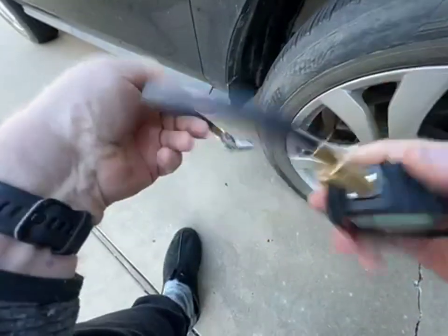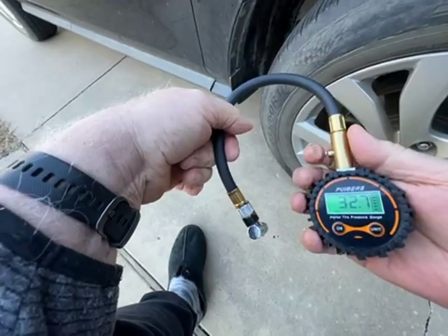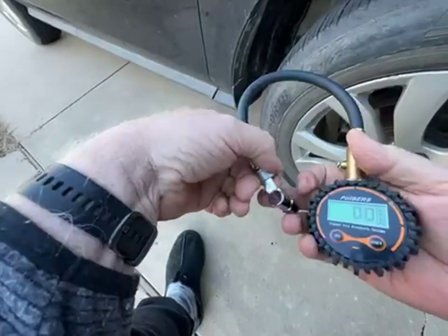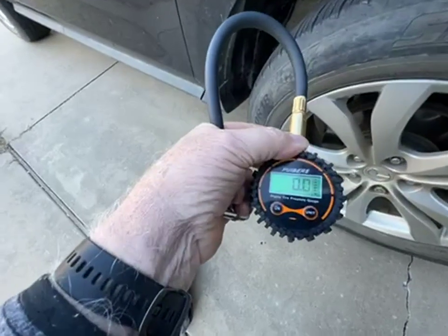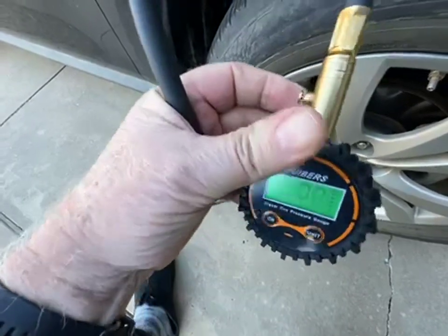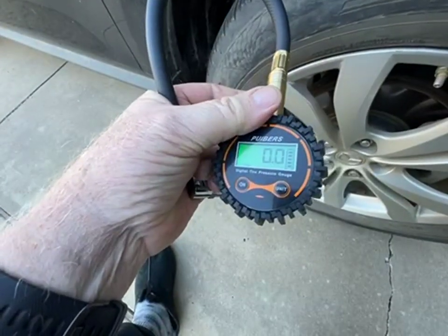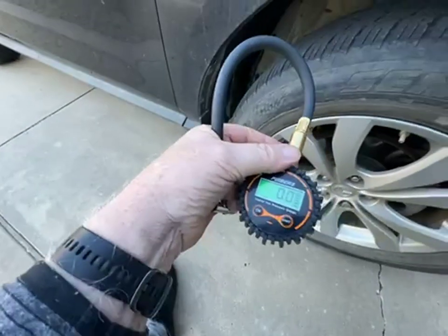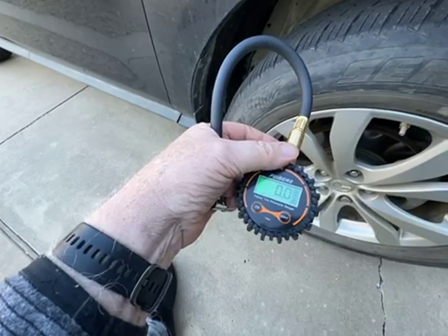This is a nice unit, seems very rugged, and like I say it matches the gauge I use as my standard, so I would say it is accurate. Give it a try — I know you'll like it. Thanks, cheers.